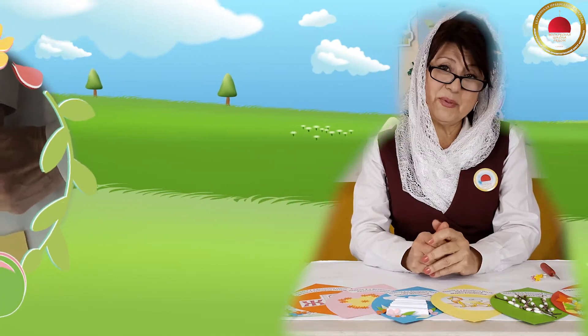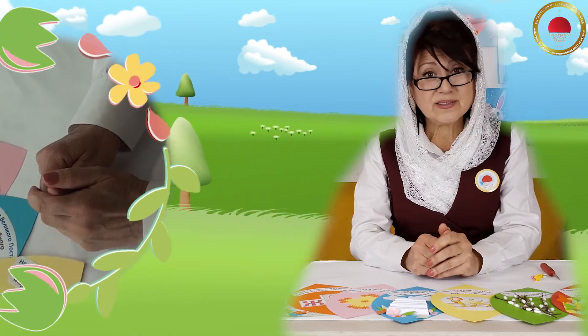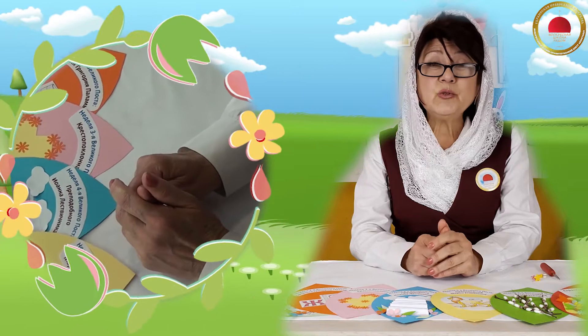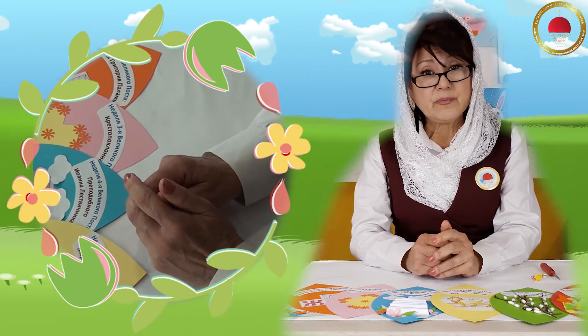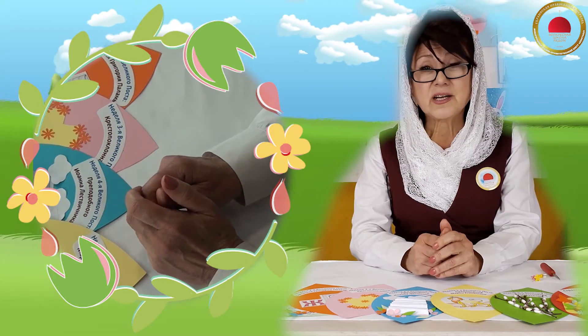Good morning, dear friends! Today we need your help. We will collect our great golden flower.